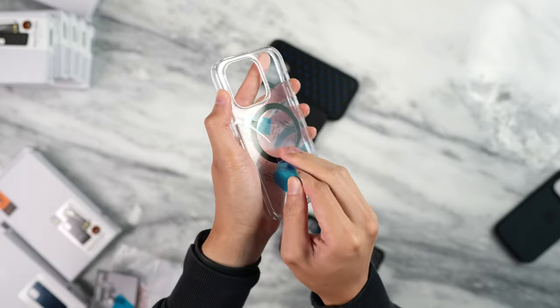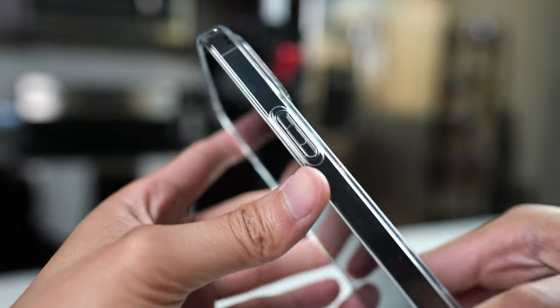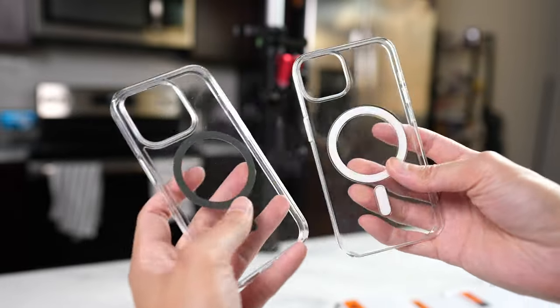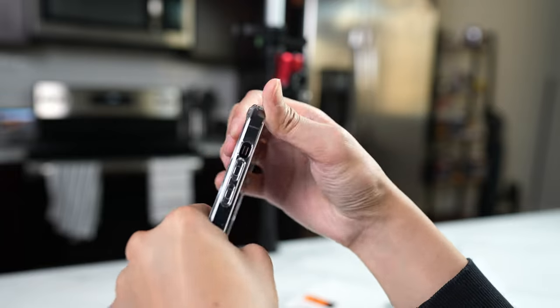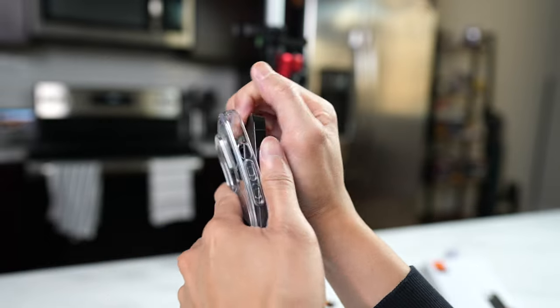Next up is the Ultra Hybrid. This one is a clear case, so if you want to show off the color — especially if you got the purple iPhone — this is the best one from this lineup. It is MagSafe compatible and looks very close to Apple's own case. The only difference is the color of the ring; this one is graphite, which blends nicely with a black iPhone, unless you prefer the white ring that makes it pop more. The case is less flexible so it's a bit tougher to remove, but the sides have a TPU feel giving you some friction and grip.